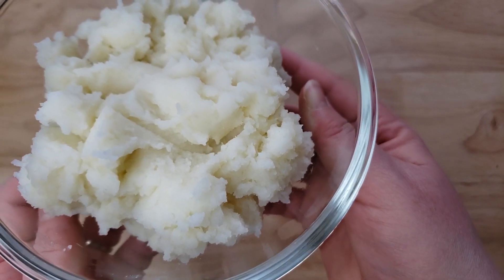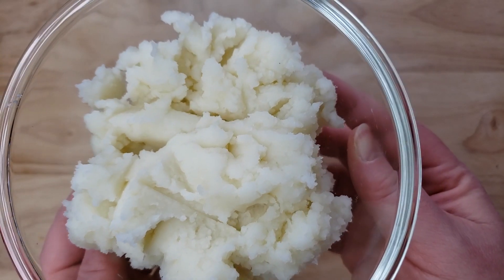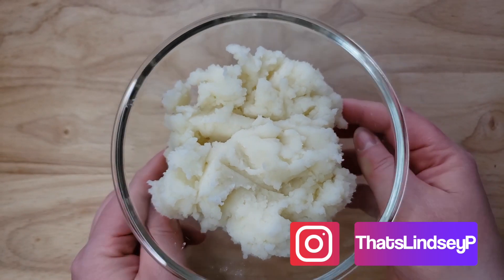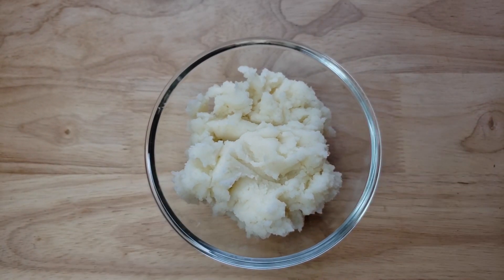Would you consider this buttery? No, I don't think it was very buttery either. Because it does say 'Buttery Home Style,' and to me home style also means it's going to be a little chunky — and this was very smooth. So didn't love that either.